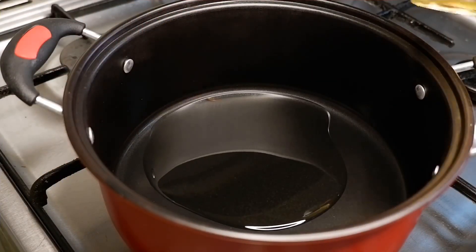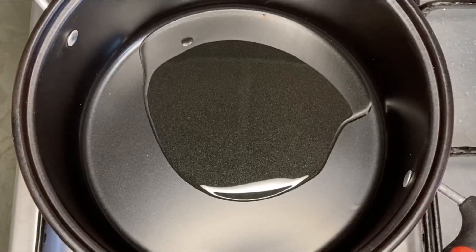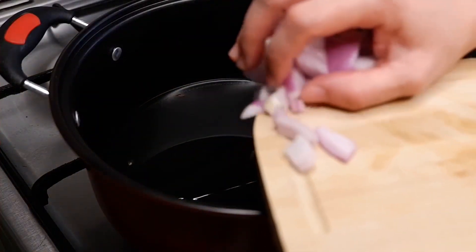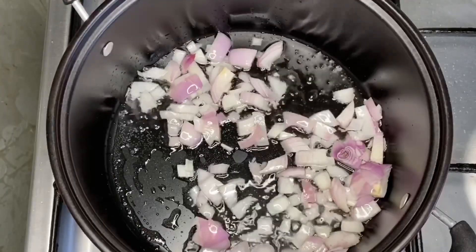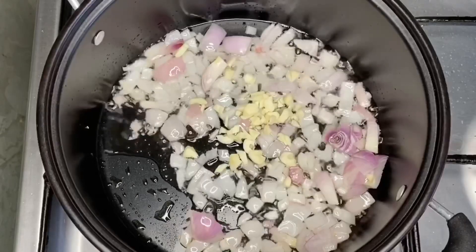On a hot pan, put the oil and let's sauté the chopped onions and garlic. Sauté until the garlic is brown and the onion is translucent.